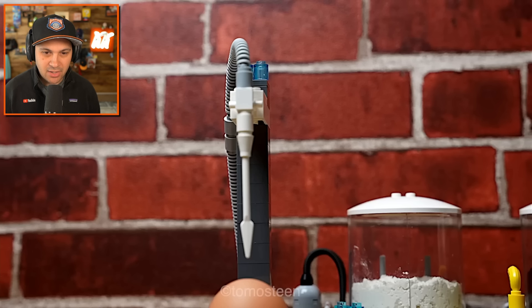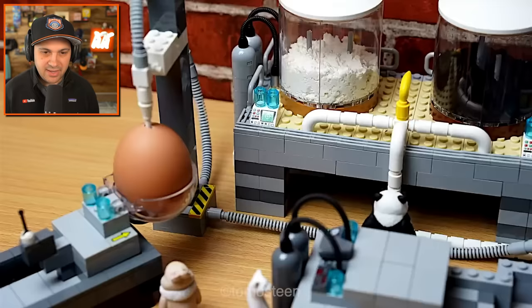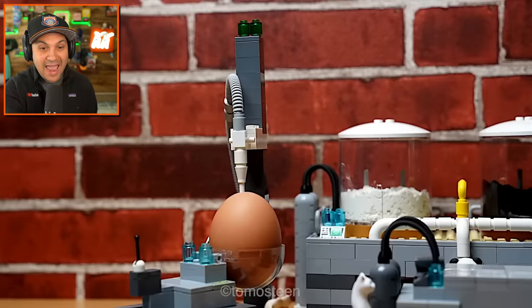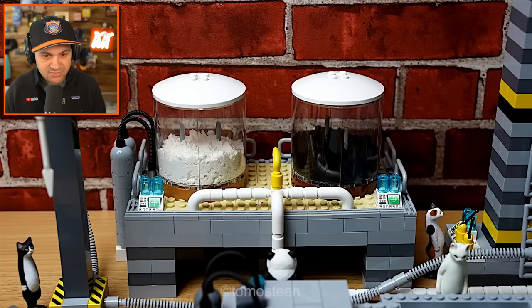Got yourself an egg. What's gonna happen to the egg? It's getting blended inside of the shell — that's pretty cool. And there goes the egg juice — gross, but also pretty cool. Everything's automated and just so awesome.